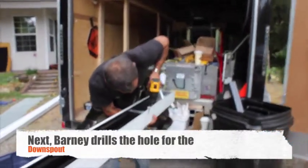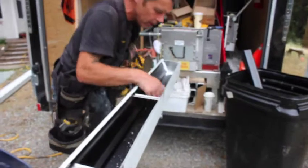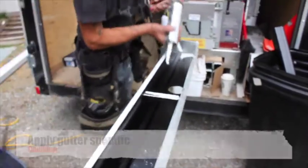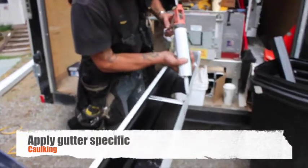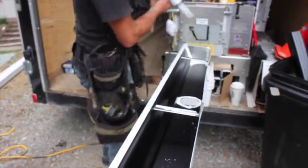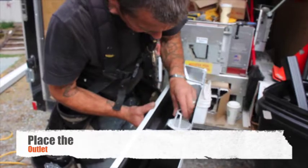Next, we drill the hole for the downspout. Then we apply caulking that is specifically designed for rain wear systems. Finally, we place our outlet.